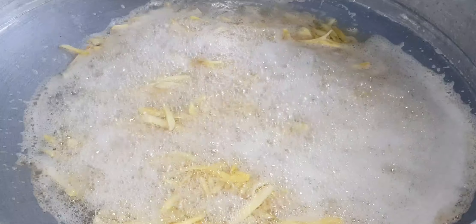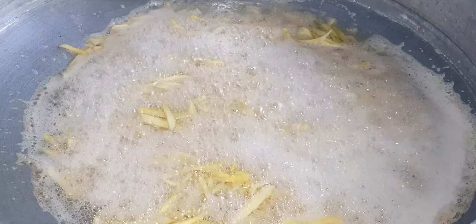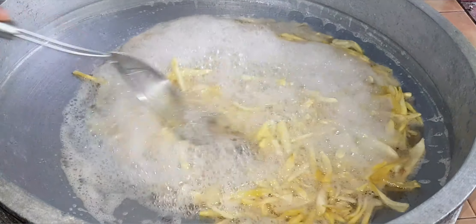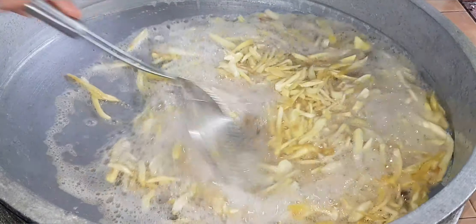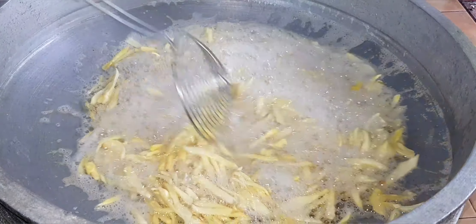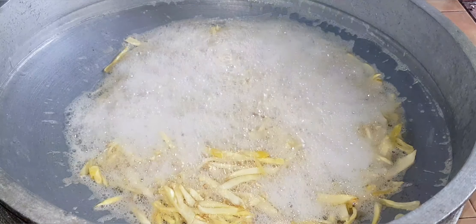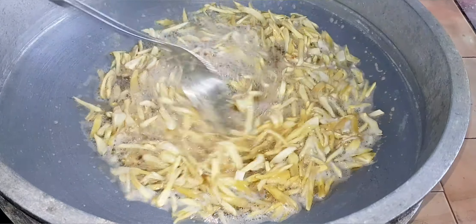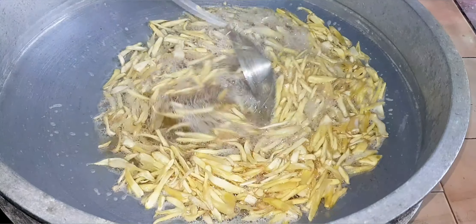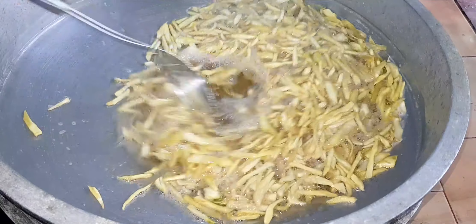Add the dough and mix it in. Now we have to make a small piece of the dough. We will put it in the oven.